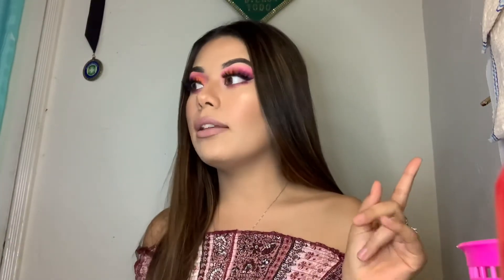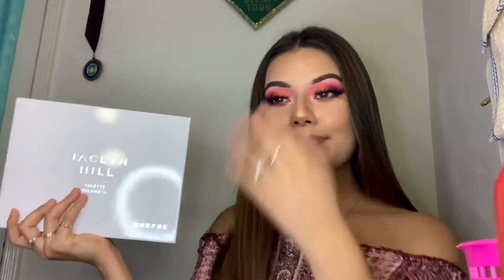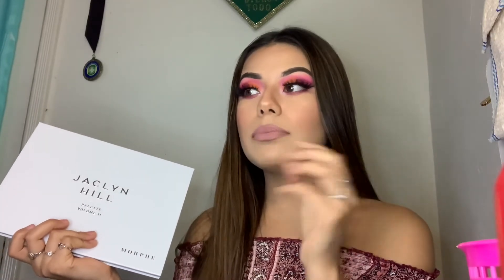Alright guys, so clearly I just finished my full face. I already have the first Jaclyn Hill palette and let me tell you, that is one of my absolute favorite palettes ever. So I already kind of had high expectations for this one. Let me just say it worked wonders. The colors blended out so, so nice — just like the other one. There was definitely a little bit of fallout, but I know that's more common with brighter colors. It was definitely not out of control or anything like that. It's not patchy — they're so creamy.